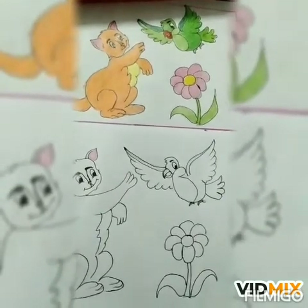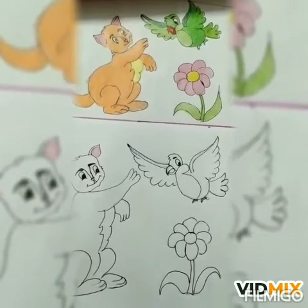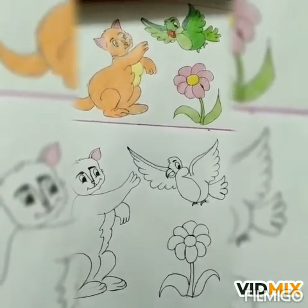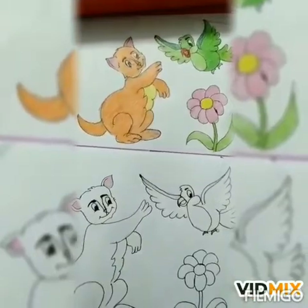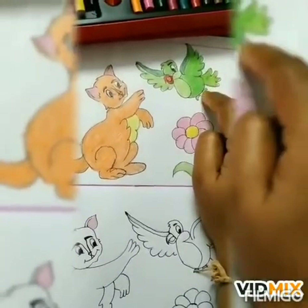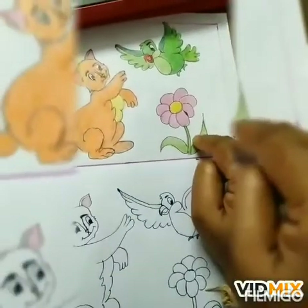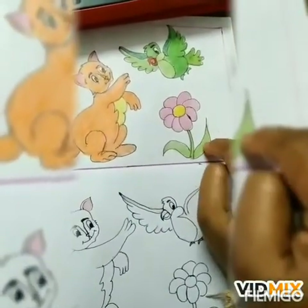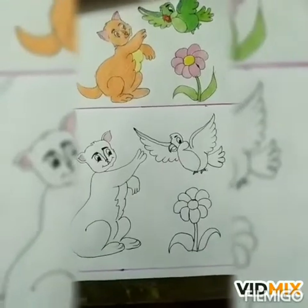Hello children, welcome back to the coloring class. Students, today we will color this picture. Tell me, what is this? Yes, it's a cat. What is this? Good, it's a parrot. And this is a — very good, it's a flower. So let's color the picture.